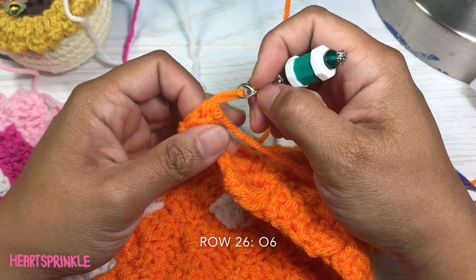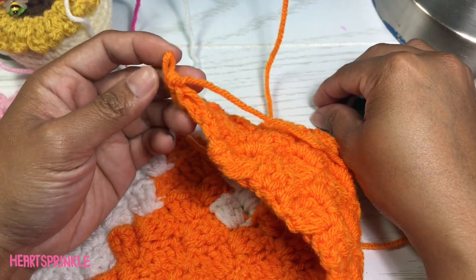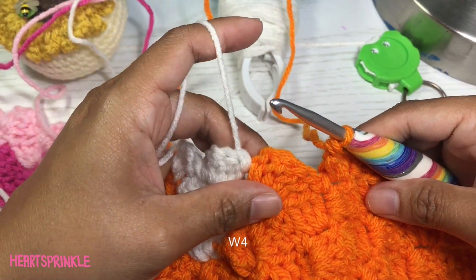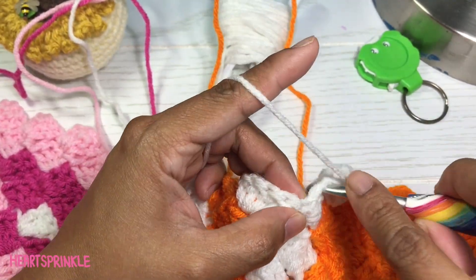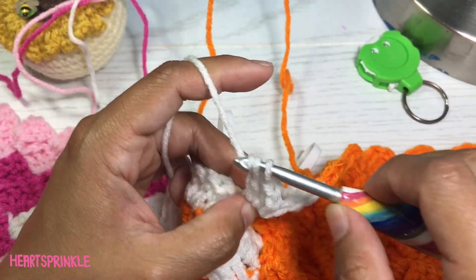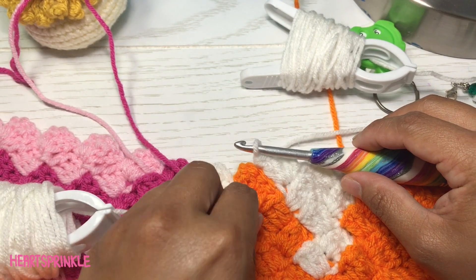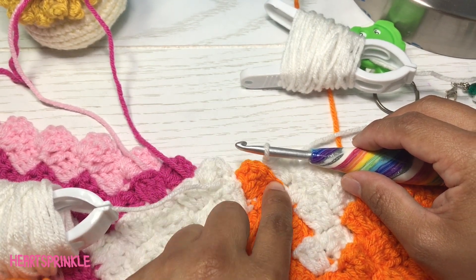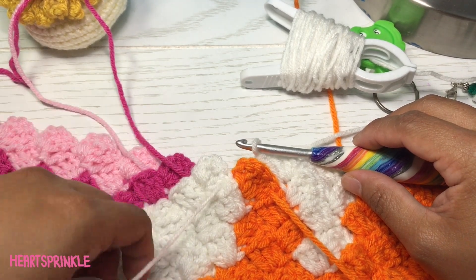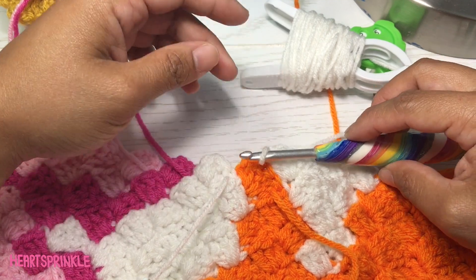Now we're working on row 26 and we're going to start with six orange, then four white. Here I am going to drop this orange — I'm going to leave it on for now. We're also going to drop this white one, so we're just going to continue with our fourth white square here.